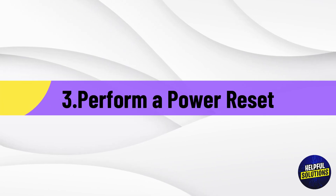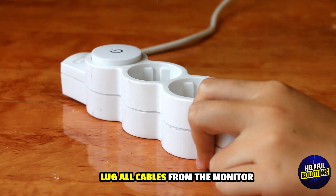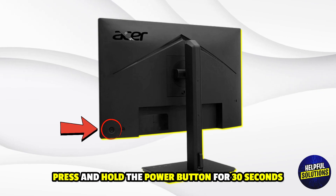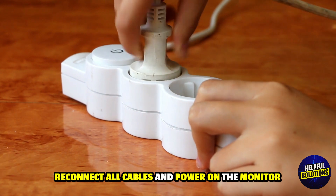Number 3: Perform a Power Reset. Unplug all cables from the monitor, press and hold the power button for 30 seconds, then reconnect all cables and power on the monitor.